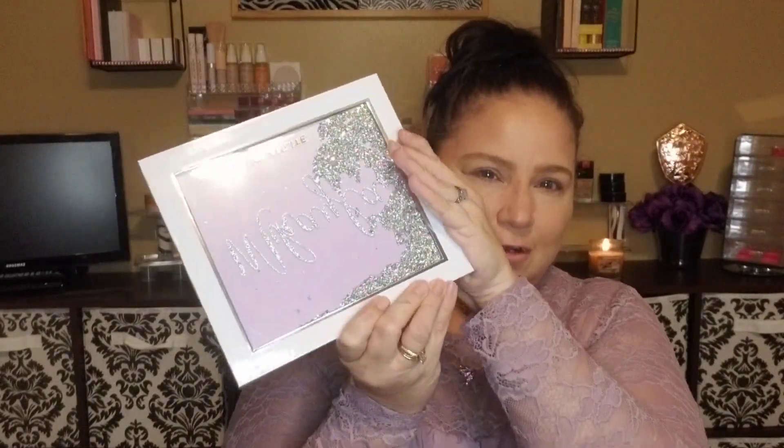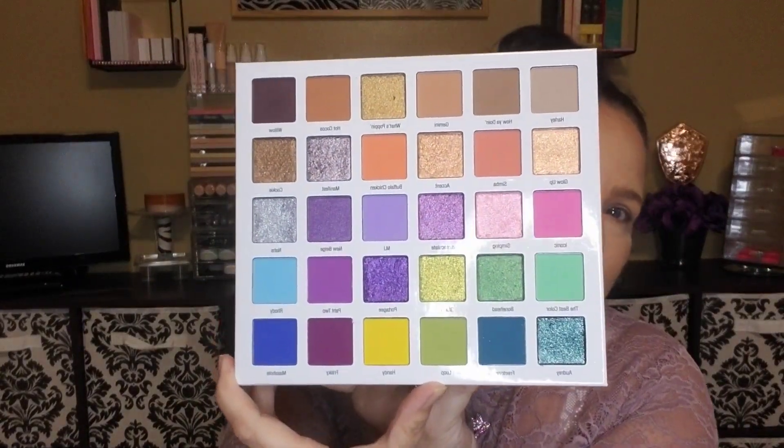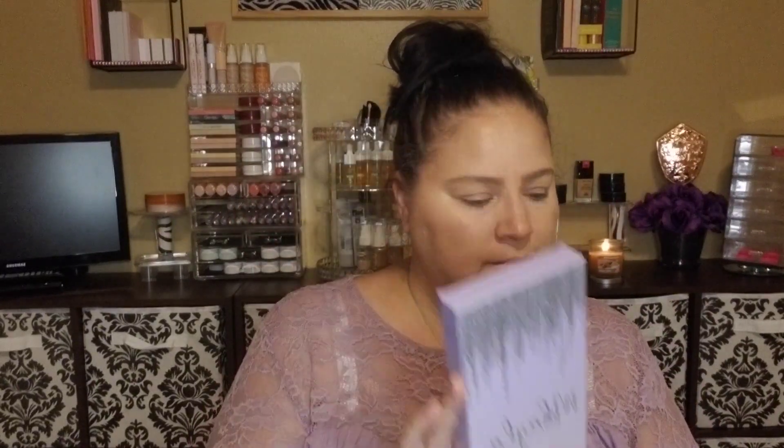First of all, it's gorgeous packaging. Sorry, it's a little reflective, so I'm trying not to blind you, but the glitter is so freaking cool. I got the entire collection, but I didn't get the PR package part of it because it was already sold out. But this is the palette — gorgeous. And it also came with a highlighter, three glosses, and two pairs of lashes.